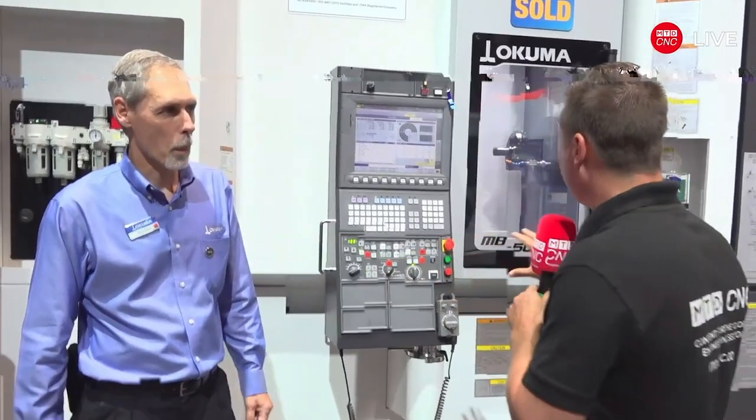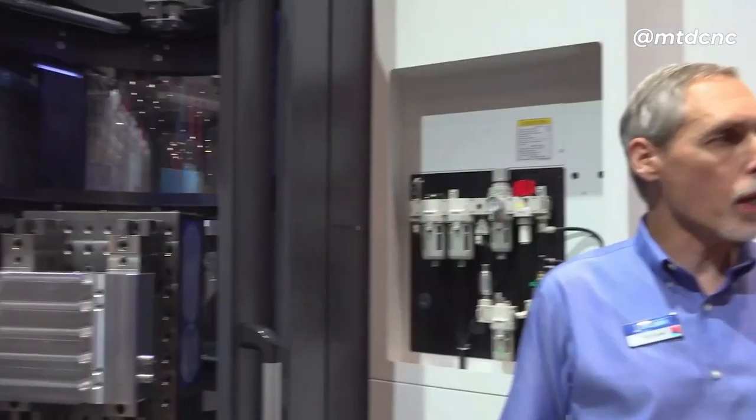Automation, automation, automation — how important is it, and what are we looking at here? This is a significant setup. What we have is our horizontal machining center MB 5000, connected to a FASTIMS system — a tower APC style made by FASTIMS. It's a new design and you can fit up to 18 pallets into this system.